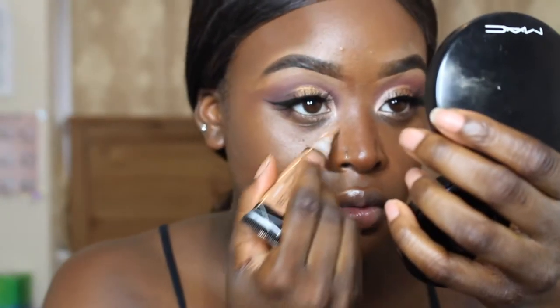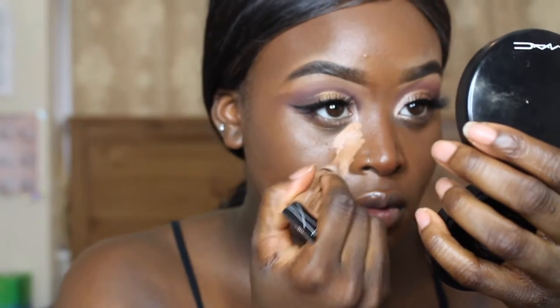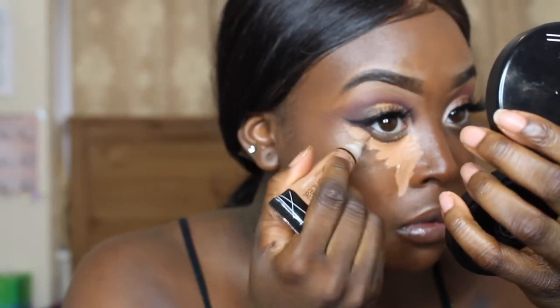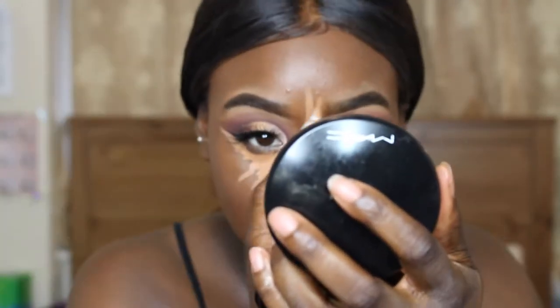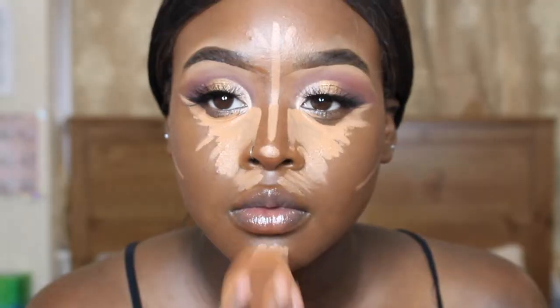To highlight I'm using the LA Girl Pro Concealer in the shade Toffee and I'm just putting this on areas that I want to be highlighted. Then I'm going to be blending it in with my Real Techniques blending brush.